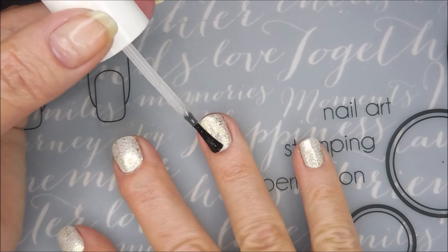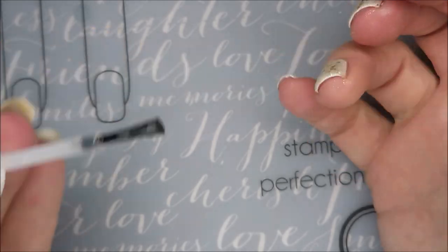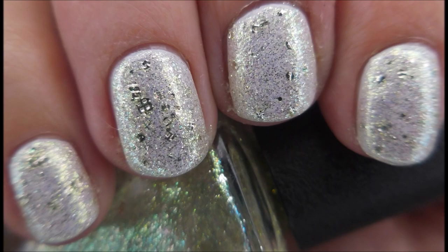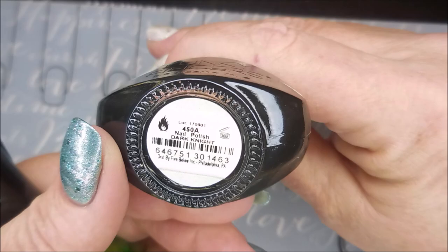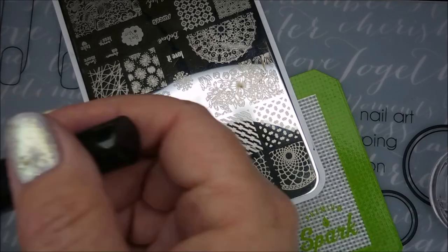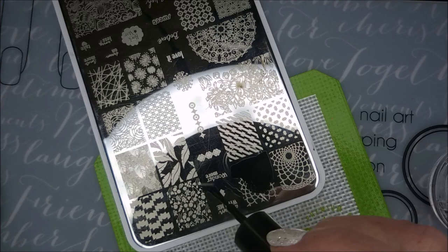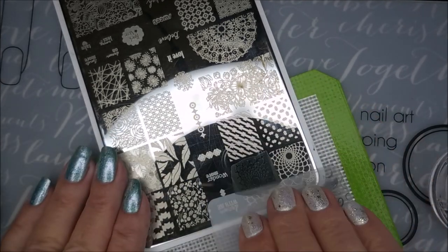I am just gonna stamp a couple of accent nails today. I really like the way this one looked — there's a swatch photo of it all on its own. I'll be using 'You Are Beautiful' number 19 today, as well as Funky Fingers 'Dark Night' — not a stamping polish — and Clean Colors metallic green, also not a stamping polish. I'll be using my monocle stamper and my clear jelly scraper card.